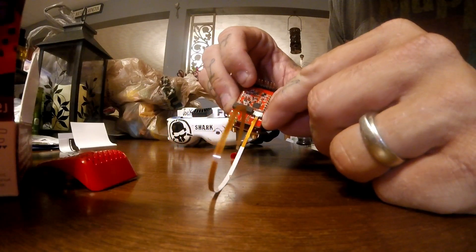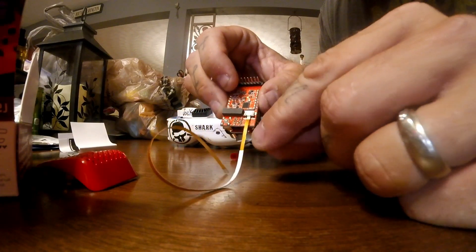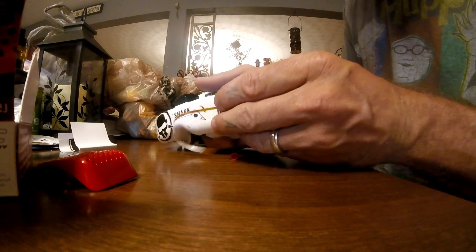In order to install this ribbon, there's a little black piece next to the white connector. You pull that black piece back out and that allows the ribbon to go in, then you push the black back in and it locks the ribbon in place.